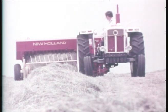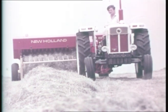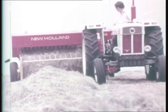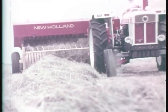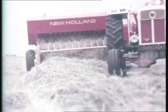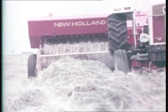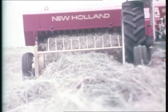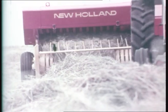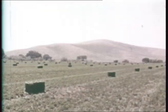New Holland balers need no introduction — in any round-up they're worth their weight in beef. Here's model 286, the heavy duty baler for the large operator. The 286 heads up a versatile range of tailored balers for every spread: notably the hungry one, the 276, the economy 274 — all of them packed with every winning feature.